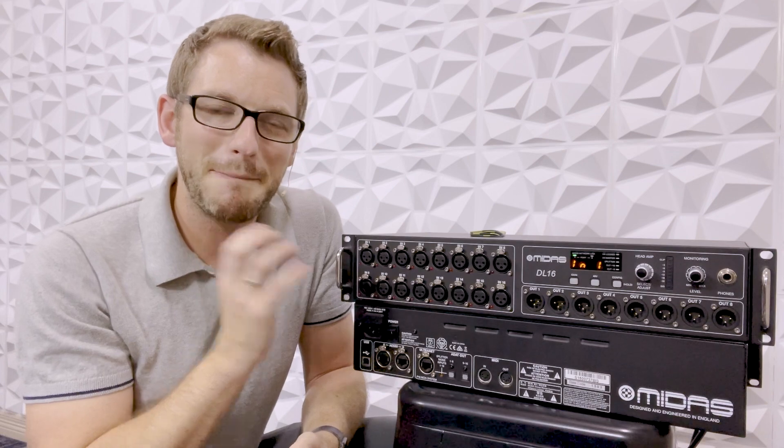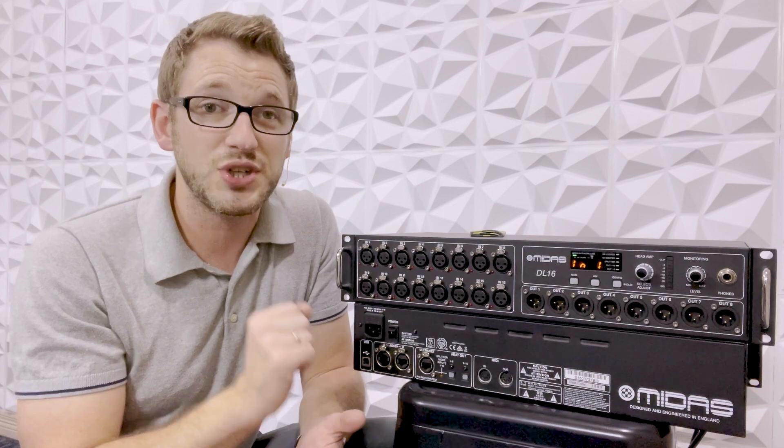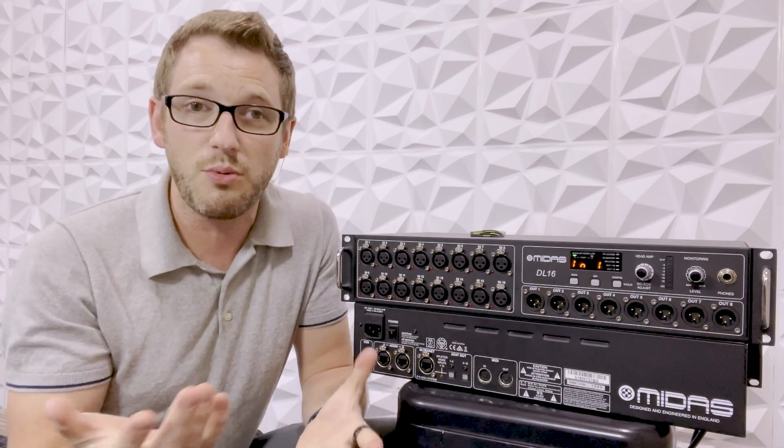This is the Midas DL-16, and this is identical to the Behringer S-16. The only difference between the two of them is the Midas version has upgraded audio quality. But you can use either the Midas or the Behringer version with either the X32 or the M32. So if you do happen to have an X32 and want to have some upgraded audio preamps, just go buy a DL-16, plug it into your X32, and it'll work great.